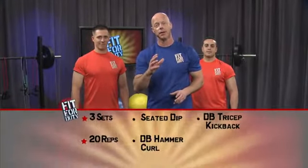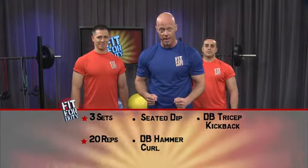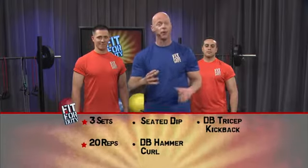Today we've got an arm blaster for you. The three exercises we're going to work today are the seated dip, the dumbbell hammer curl, and a dumbbell tricep kickback. We're going to do three sets to focus on muscular endurance and aerobic conditioning with little or no break in between each set. That is what is called extreme conditioning.